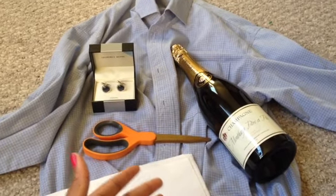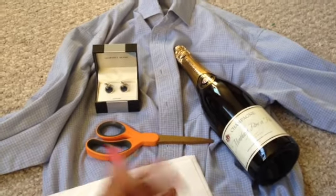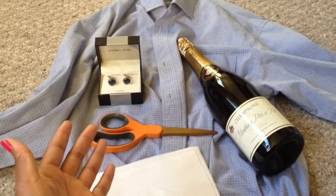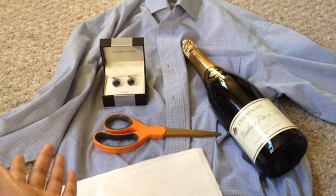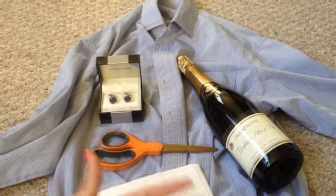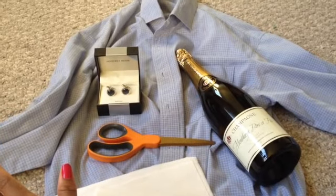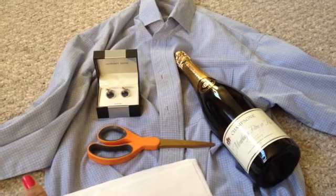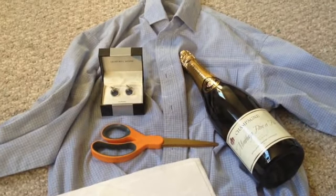I want to specify: since we're also gifting a bottle of wine, I recognize there may be young people or teenagers under the age of 21 watching this video. I'm not encouraging anyone underage to go out and buy alcohol. I do want to give that disclaimer. Now let's get started!